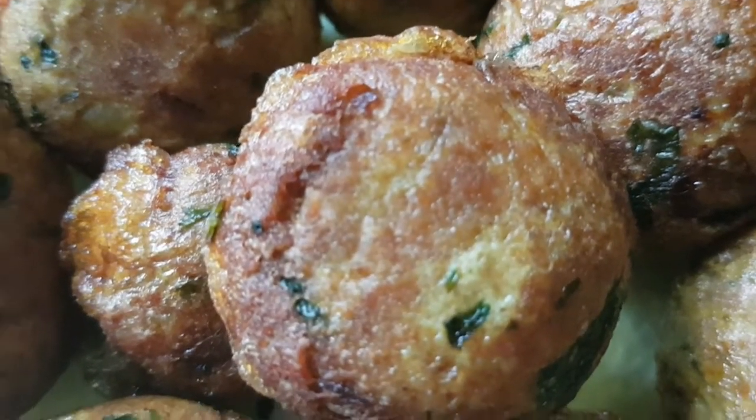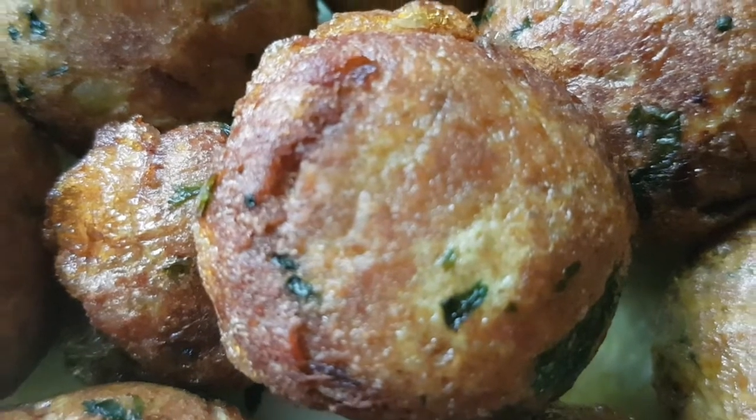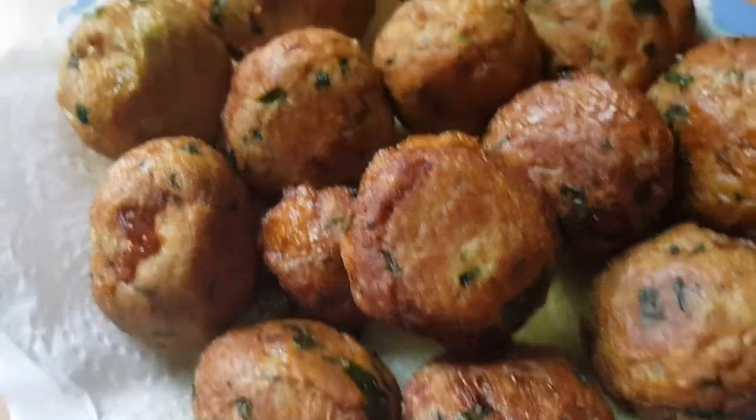Hello! Today's lunch is a simple tuna kabab.